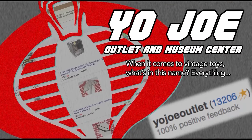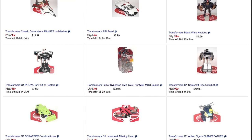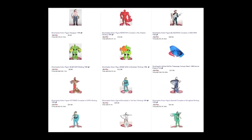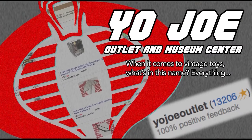This episode of Retro Blasting is brought to you by Yojo Outlet and Museum Center. With over 6,500 vintage toy parts available on eBay every day, Yojo Outlet is the best source not just for G.I. Joe parts, but for any toy line you can think of. We've been buying from them for years, and when we see that Cobra logo underneath the item, we know we're getting accurate descriptions and fast, reliable shipping. We weren't paid or given free stuff for this endorsement — we just like Yojo Outlet that much. They know vintage toys, and when it comes to vintage toys, knowing is the entire battle.